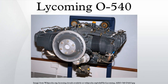Components: valvetrain — two overhead valves per cylinder; fuel system — fuel injection; fuel type — 100 octane rating gasoline; cooling system — air-cooled.